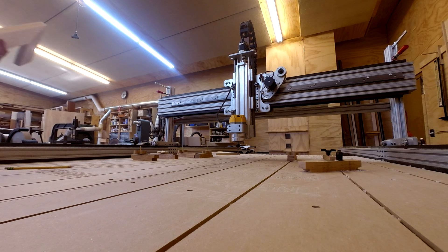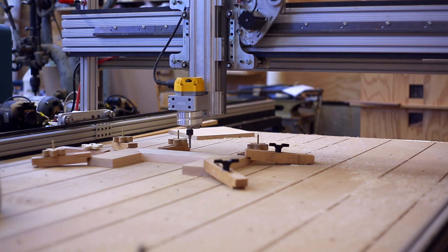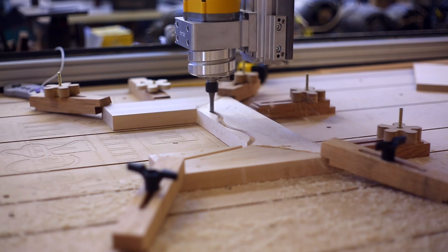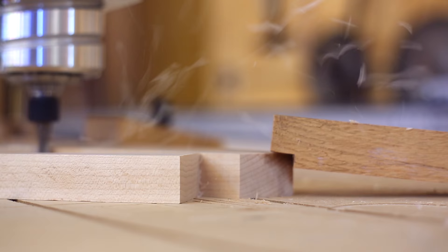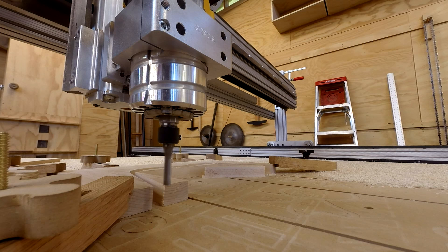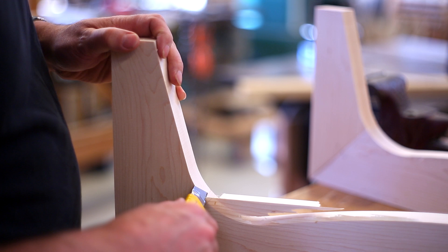I cut out the insides of these pieces on the CNC — I could have done it on the bandsaw but thought I'd try it this way. What I've found philosophically is that with more traditional tools you screw things up slowly so you can get back on track, whereas with the CNC you can screw it all up in an instant. There's lots of setup time with the CNC — it cuts really quickly and you can stand back and watch, but there's all this time beforehand getting it set up, plus a little cleanup afterward.